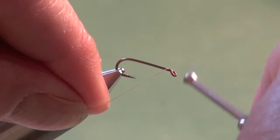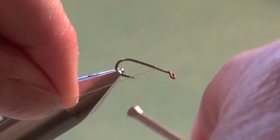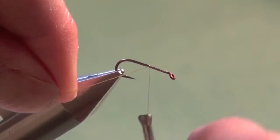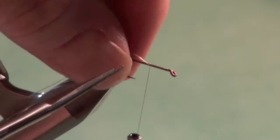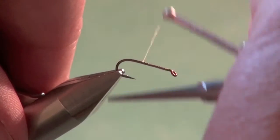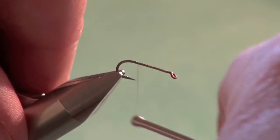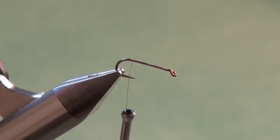I'm going to use some olive 70 denier tying thread — you can also use tan. Cover the hook shank with the tying thread and trim off the excess. Get that good firm thread base to secure our materials on.